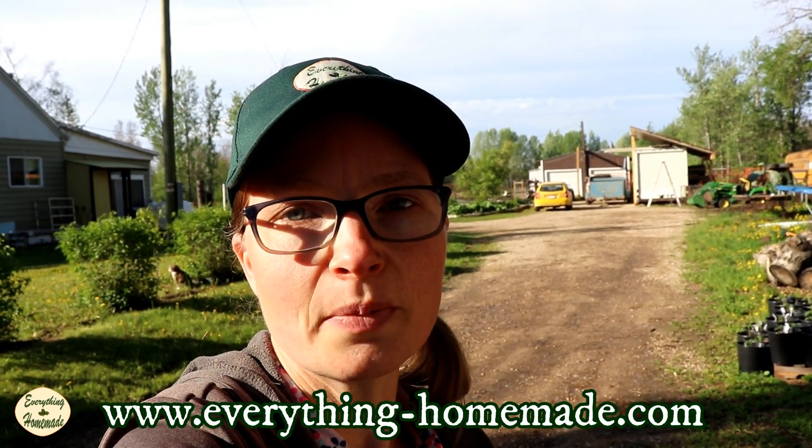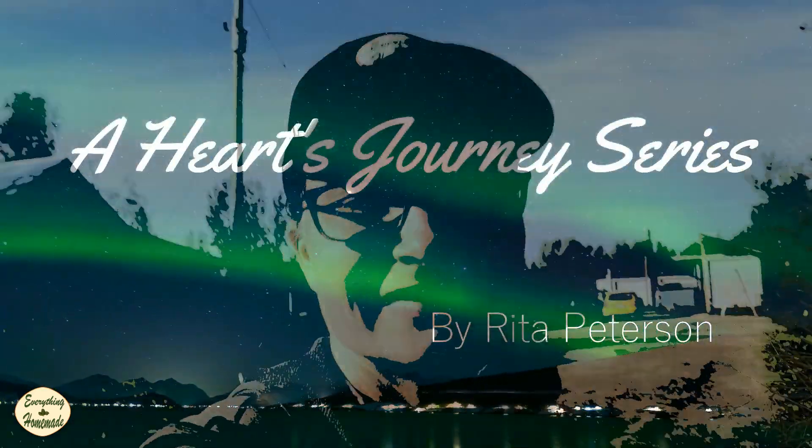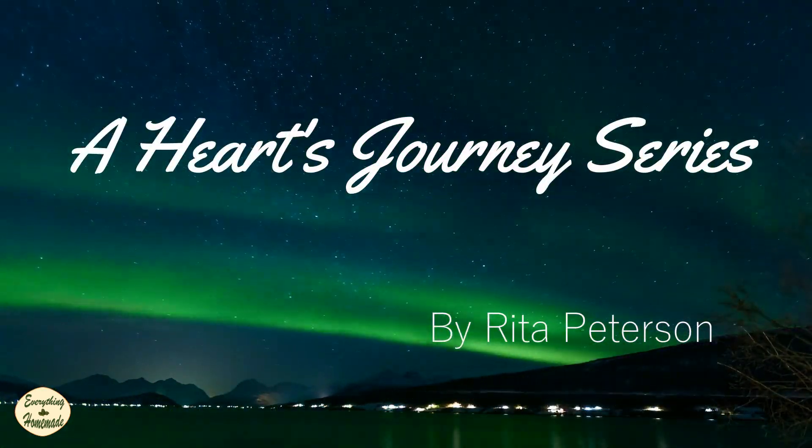Thank you so much for watching. Definitely check out our website at everything-homemade.com and I will see you on the next video.